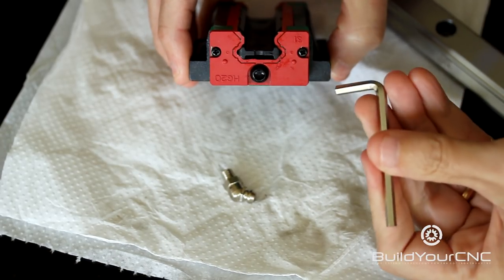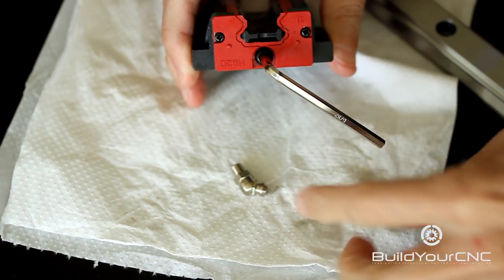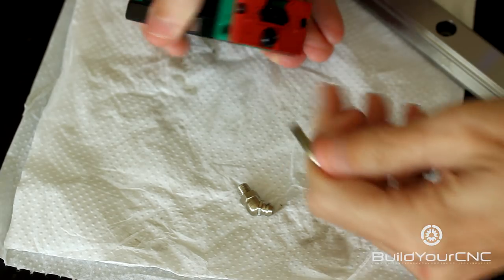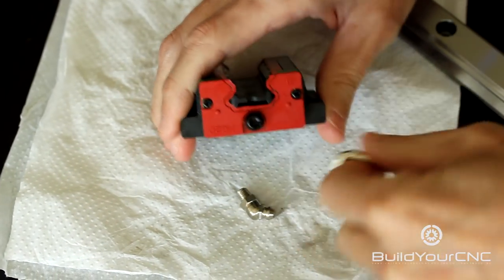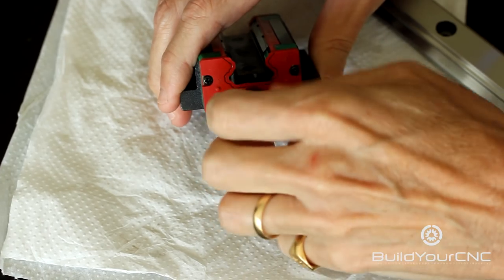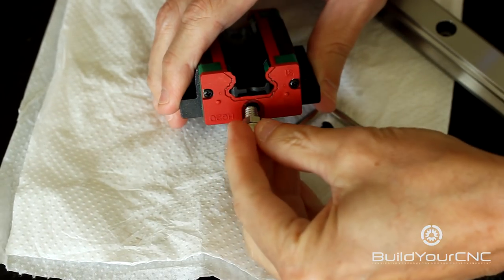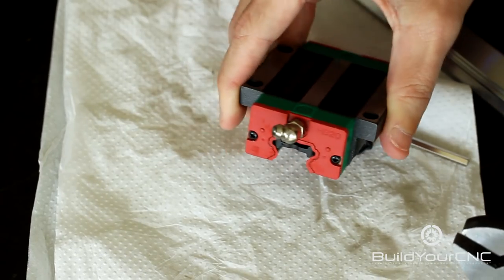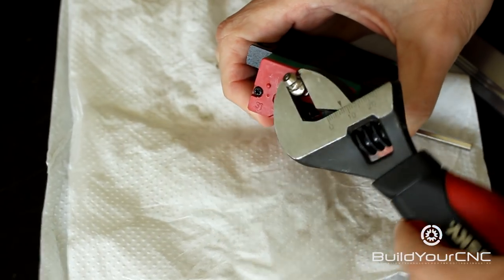You can use a 5/32 inch Allen wrench to remove the Allen screw to insert the nipple. You can do this on either side. Then you can use a crescent wrench or a standard wrench to tighten the nipple completely.